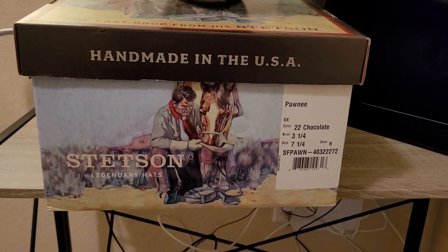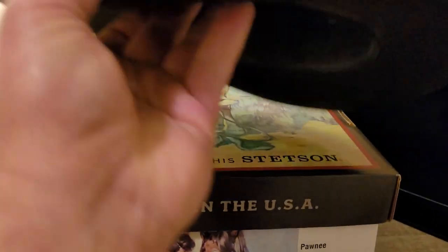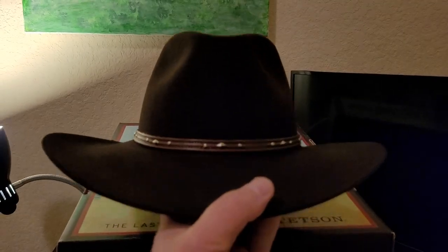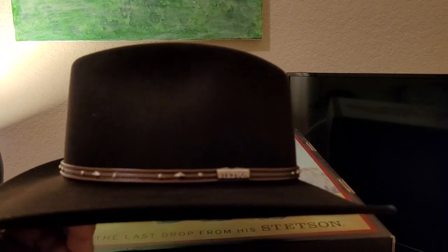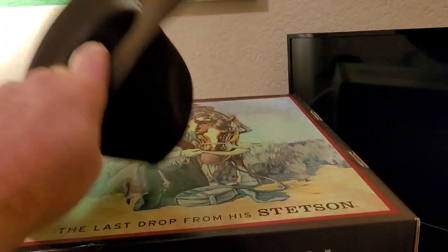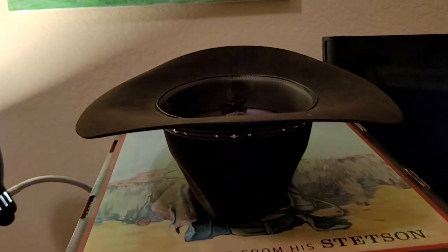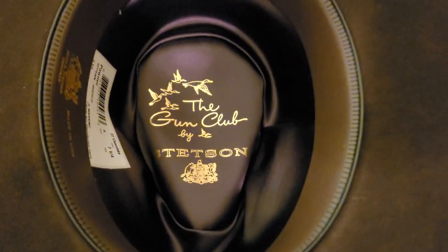Again, it's a 5x hat. We'll take a look at it right here. Being from the Gun Club collection, it's got more of an outback look to it than your classic cowboy hat. Take a little look — it's a nice looking hat. This one's in chocolate, and I believe they have it in silver belly as well.